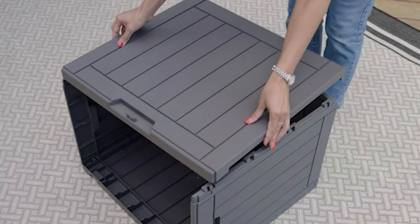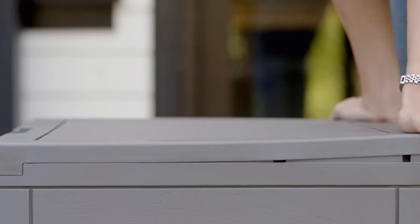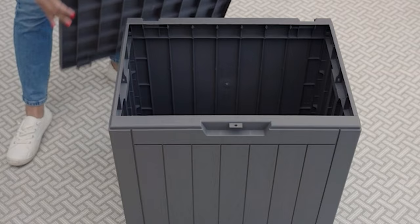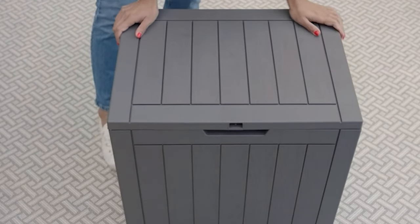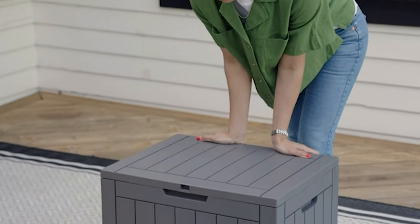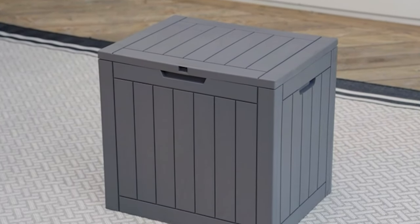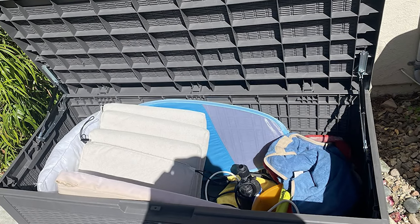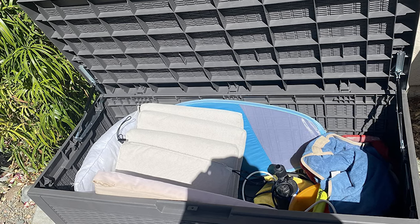In addition to its use as a deck storage box, it also has a 170-pound load capacity and can be used as a single patio seat or table — and can be used indoors as well. It is made of upgraded resin material (SGS 1000+) that protects its exterior from fading and keeps its interior dry no matter what the weather, so it looks good on the outside and mold-free on the inside.